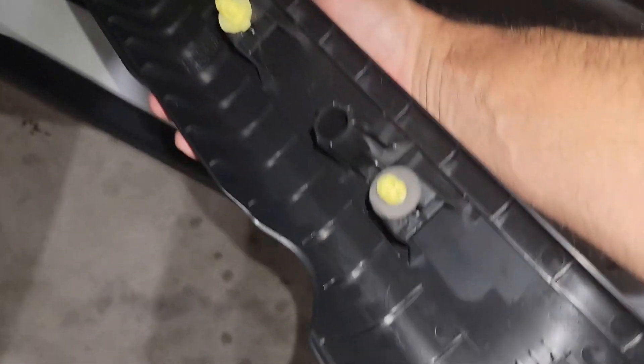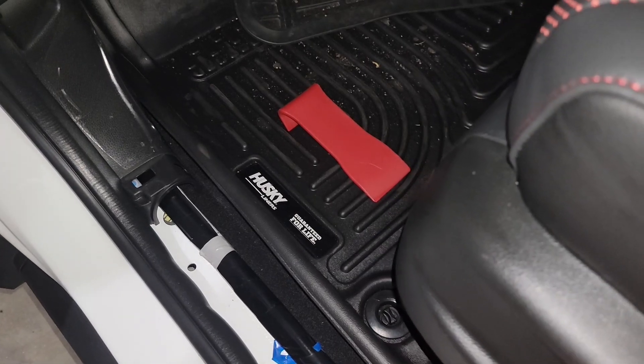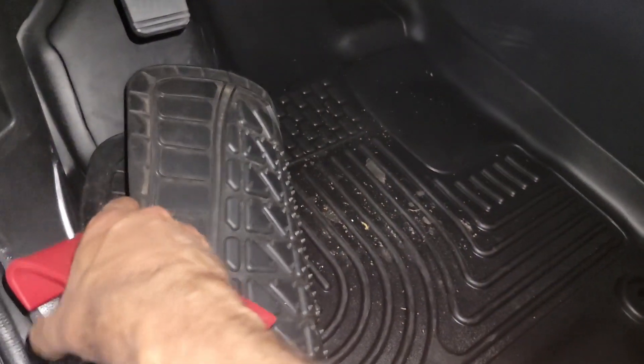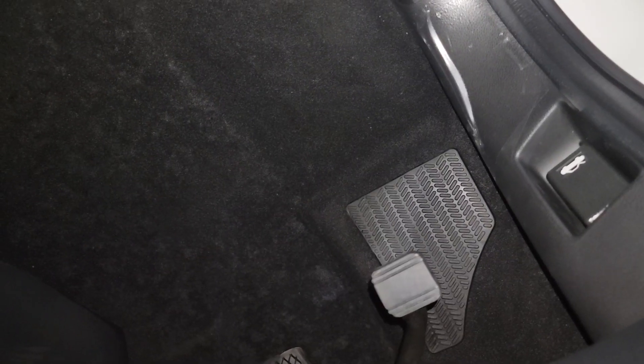Easy removal, no damages, and we just put this piece to the side. Now let me remove the carpet. You guys see these Husky liners — they're especially made like WeatherTech, but honestly I like these ones better. I've been using them for a long time. I tried both and they were both really nice. Now we remove that and it's ready. Let's go to the next step on the other side.